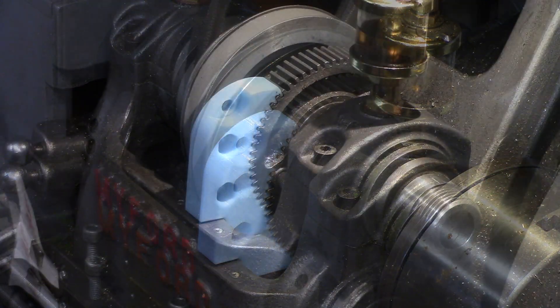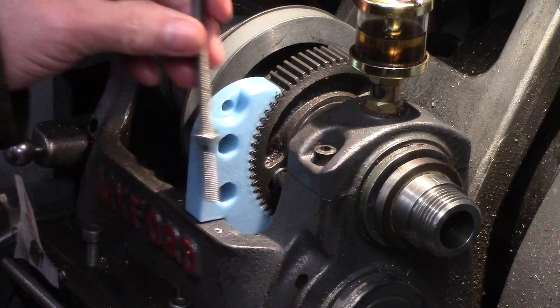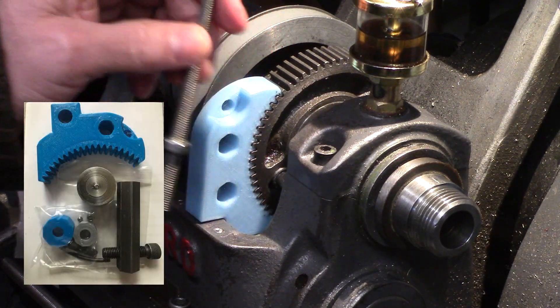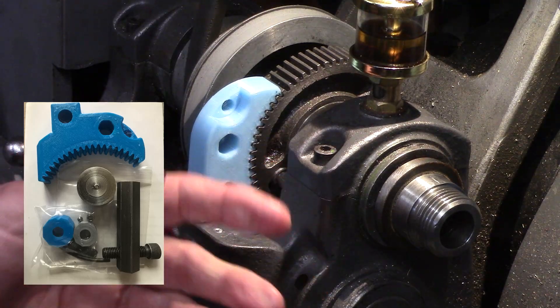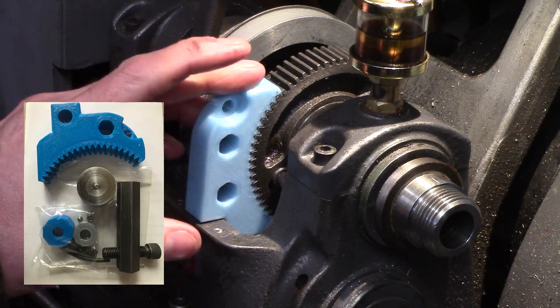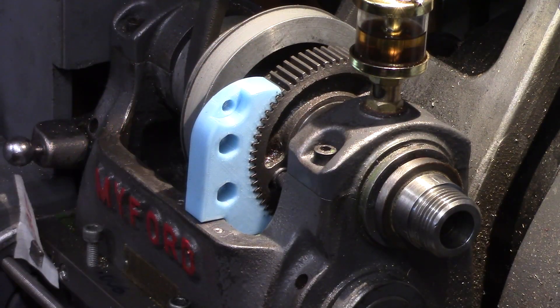The maker of this product also informs me that they make an indexing mechanism which can be added to the lock, allowing precise index rotation of the chuck without the need for complex calculations, although I haven't looked into this just yet but may well do so in the future.